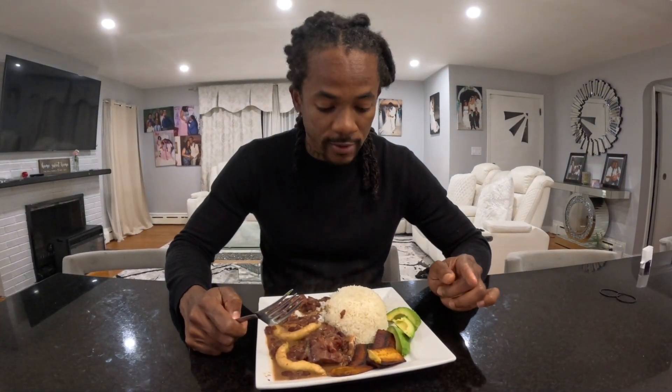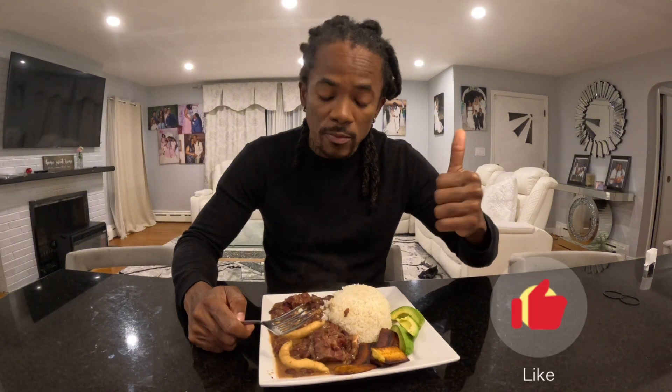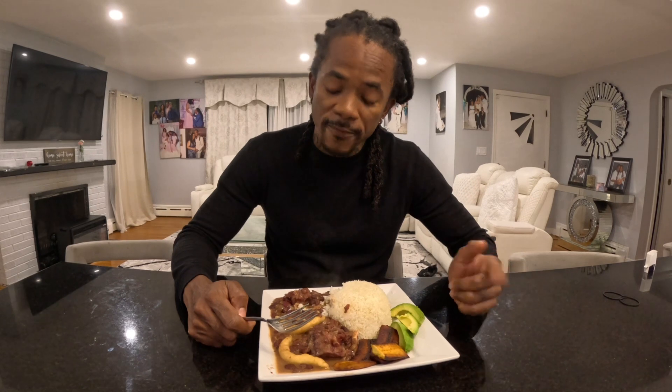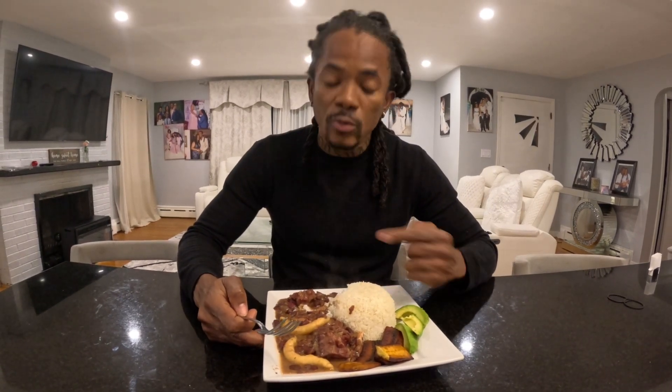Thank you all for watching this video right through. If you're not already subscribed, please hit the subscribe button down below. Also give us a thumbs up, comment down below, let us know what you think and what I could have done different. We appreciate you watching. Feel free to share with a friend, and I hope you all learned how we do stew peas around here. Until next video — stay safe, stay tuned, we love you. Peace out!